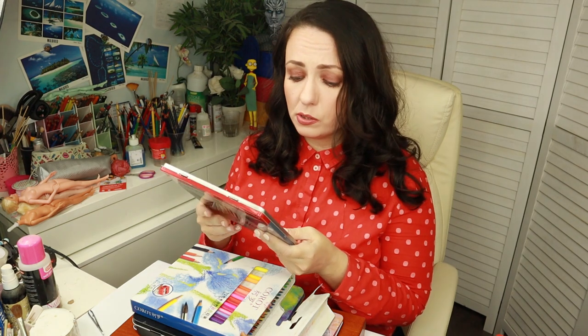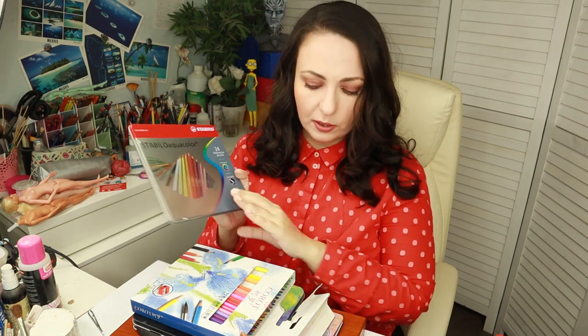Then I bought a box of Stabilo Aquacolor pencils — I'm not sure if I'm pronouncing the brand correctly, maybe it's Stabilo. They're quite affordable and I also see them quite often recommended on different forums. This is a set of 24 colors.